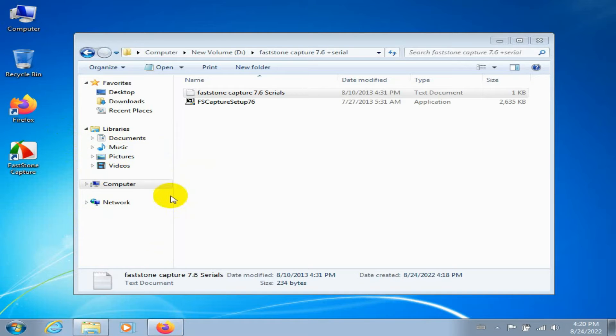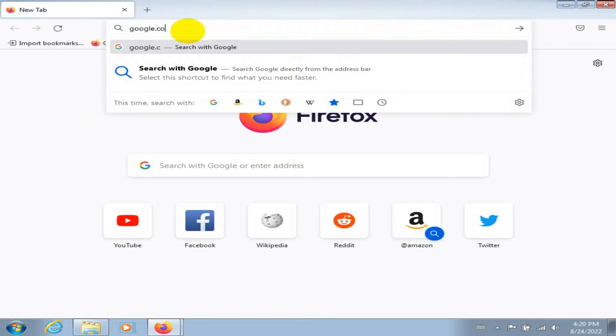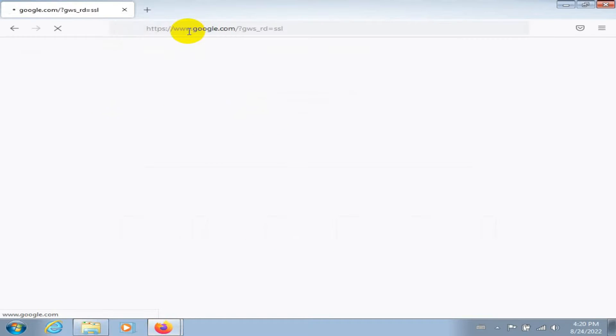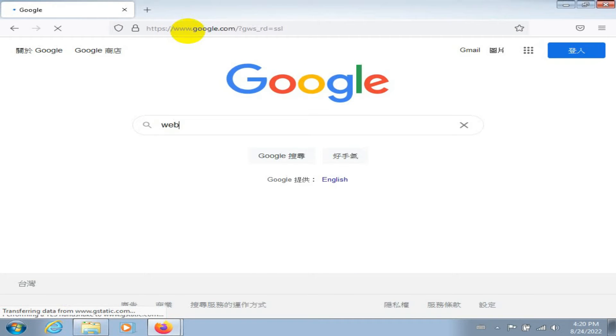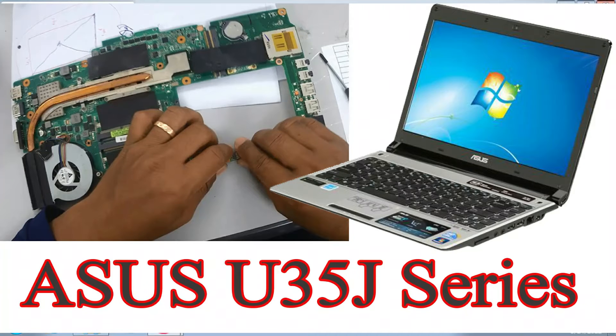Hello guys, welcome back to my channel. In this video I want to show about the problem of webcam upside-down of ASUS model U35J. Okay, problem like this, I show you.